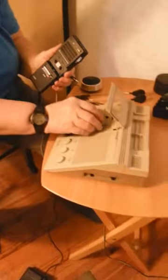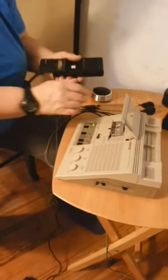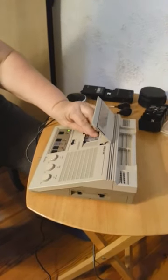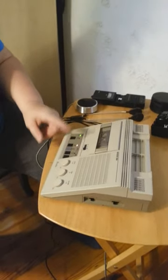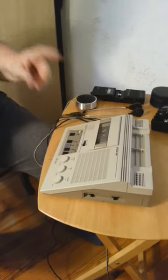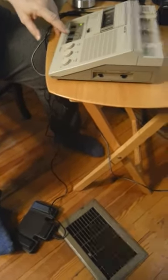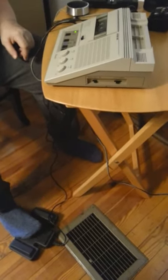To play it back, I'll take off the micro cassette and put it in here. Now I played it back. And I can either play it back on the controls on the microprocessor or I can use the foot pedals.